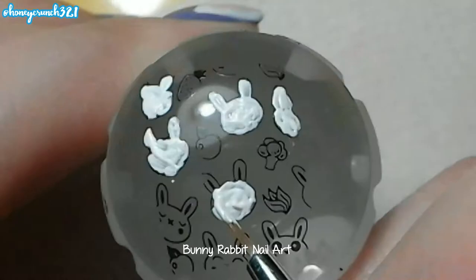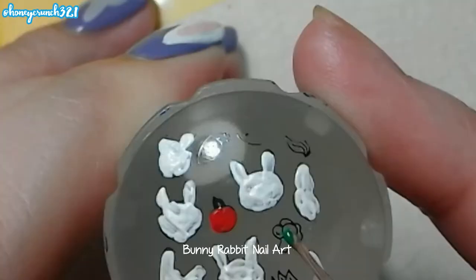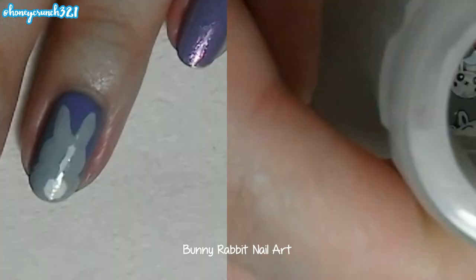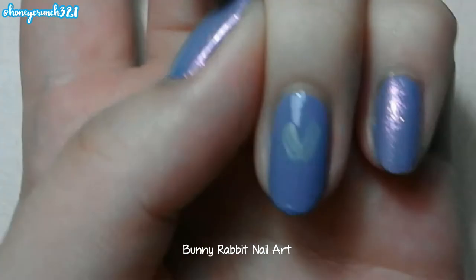Then fill it in with colors. Then let it dry, apply fast dry top coat onto your nail and wait for it to dry for a bit. Then stamp on the design, then let's paint the back of a bunny.